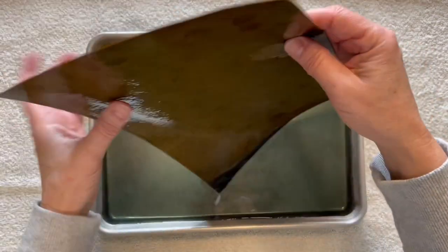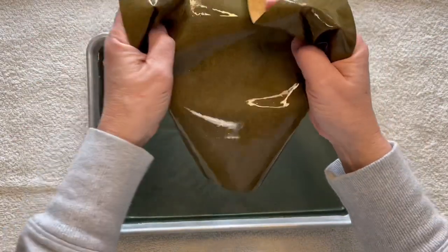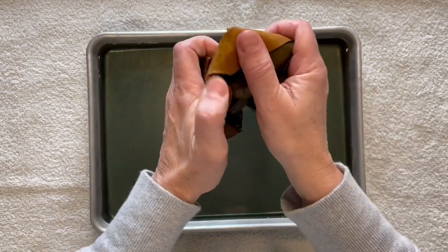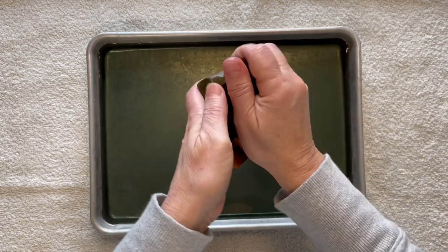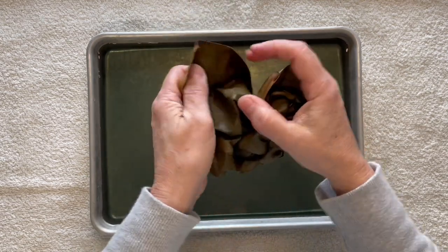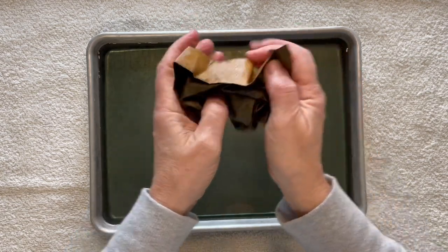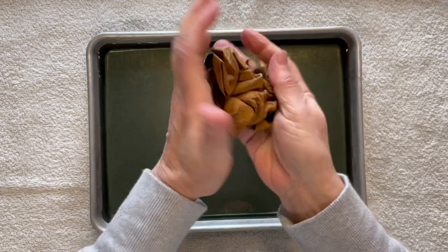The next step is to take this out of the water and start crumpling it. These file folders are pretty sturdy, but last time I was a little too aggressive and had some tears. That's one good reason for using a full sheet so you can work around that to cut your pieces for whatever project you're making. I don't mind a few rips and tears — it makes it look a little more authentic.